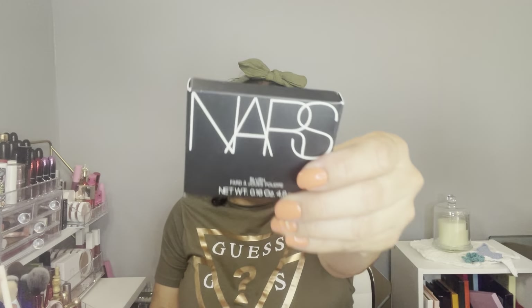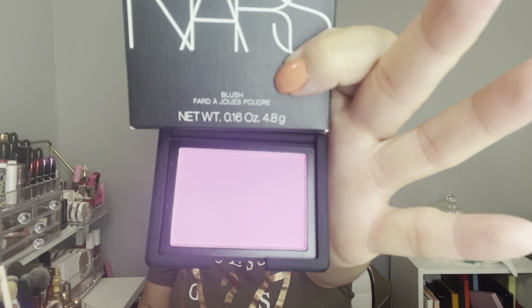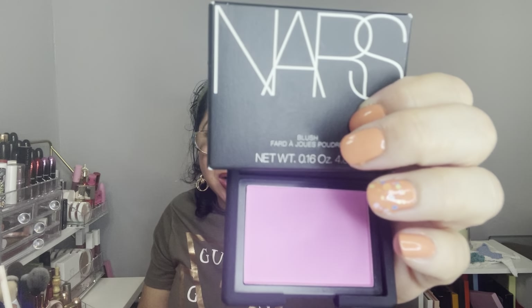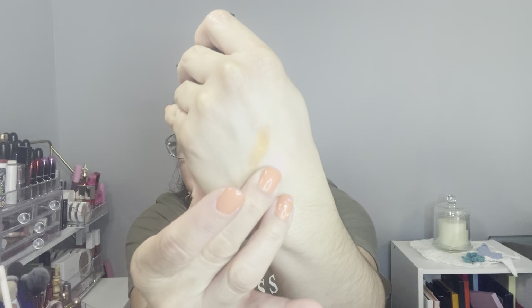The next one has the same packaging but a different color. It also has a mirror. This is also a NARS blush in the shade 'Gaiti' — I'll put it on screen for you guys. It was on sale for nine dollars with a retail value of $30. Let me swatch this with a different finger — super pretty! On the Drop Shop they had three colors, so I'm waiting for my third order with the last color.